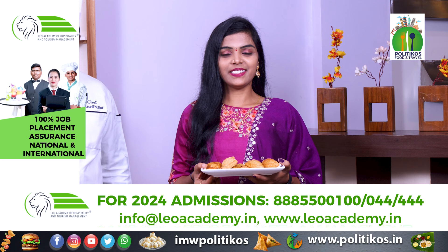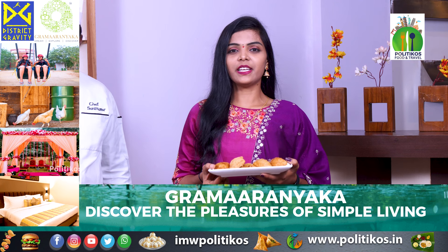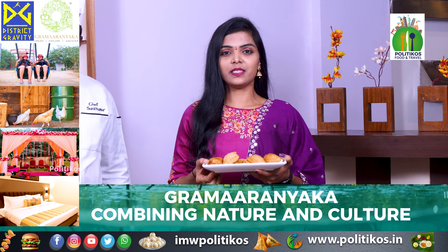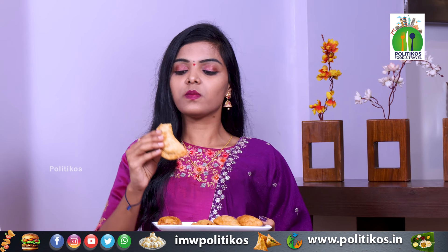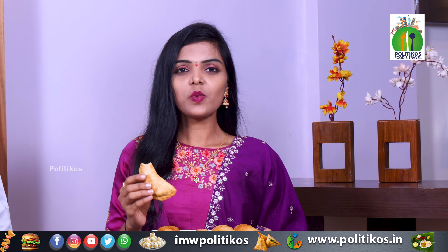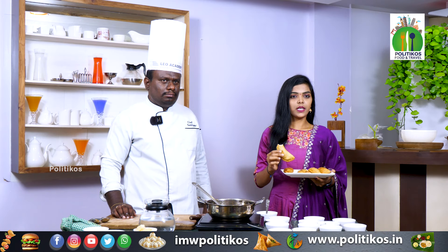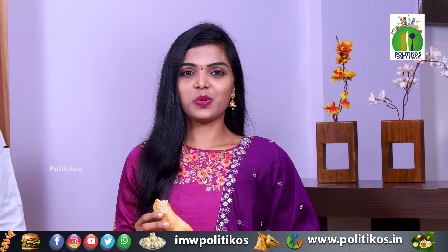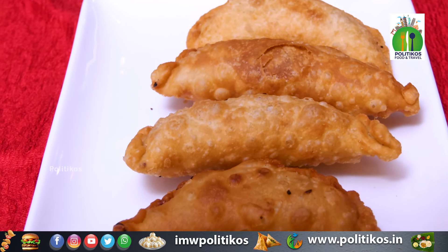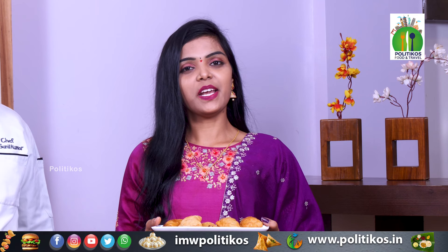We are going to do it easily and you can use it easily too. You can also serve it easily as a sweet, like ice cream on the side. I love this food, I have a lot of love for it. Please check this video and the next episode of PolitiKos Food and Travel.